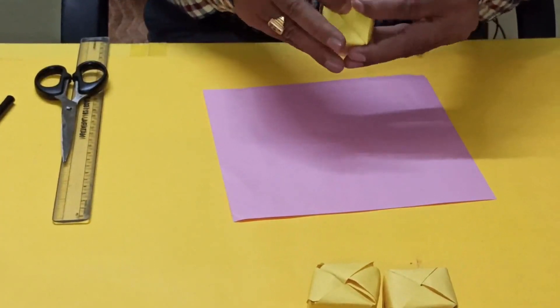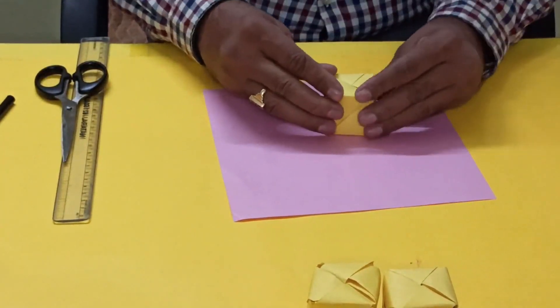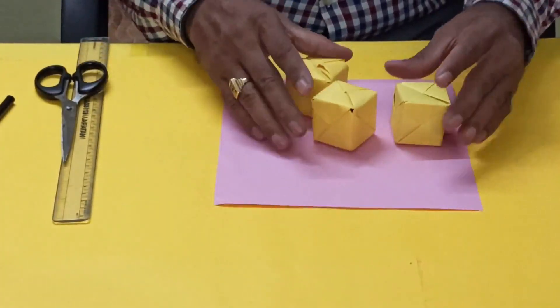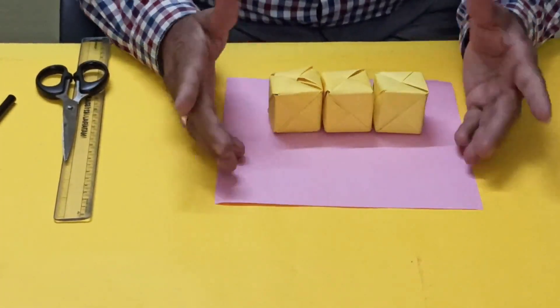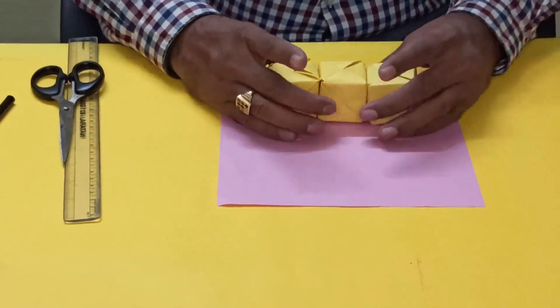It can be used as a mathematical model. You can use six different colors — multicolor. This way you can make it. Thank you.